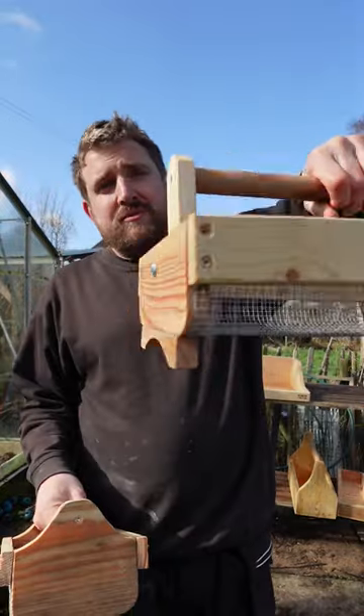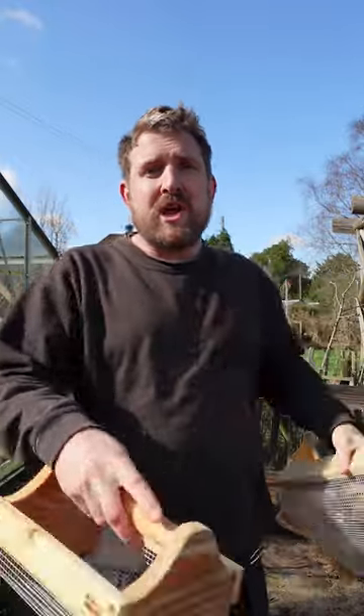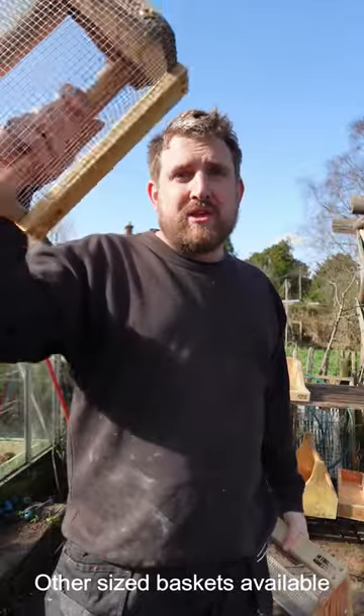We've got my medium harvest basket — one of my most popular ones. The handle folds down, which is great for storage. And then we've got my small berry basket, or egg basket, ideal for going to collect the eggs, great for the grandchildren to use as well.